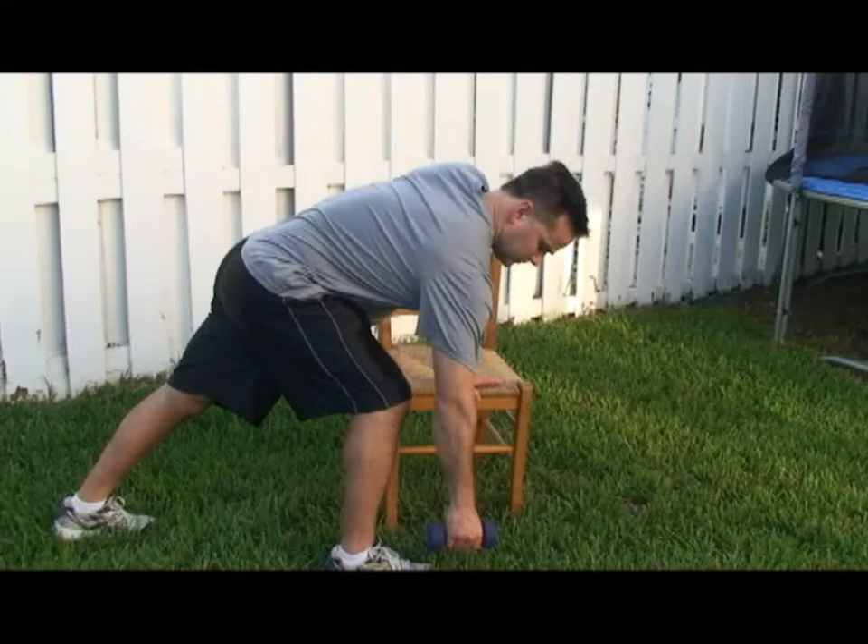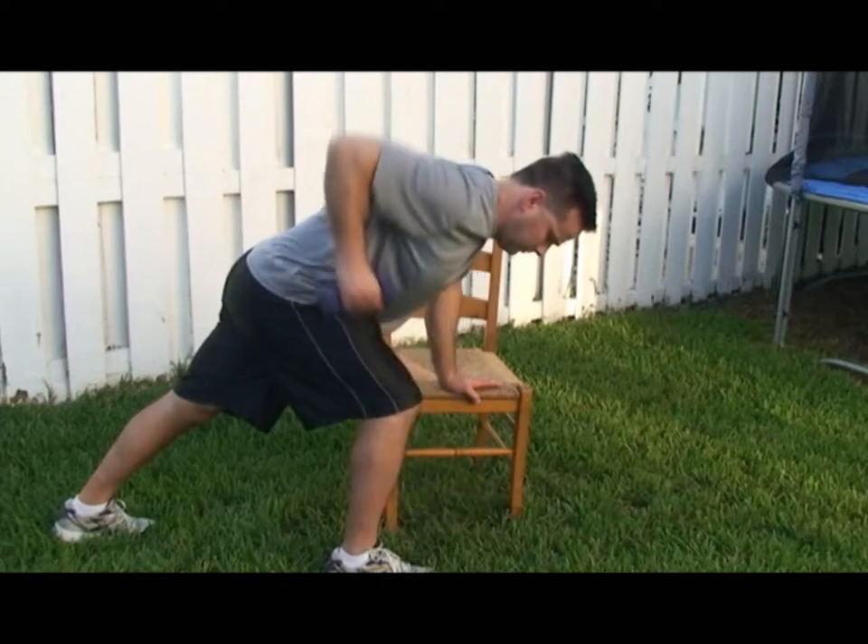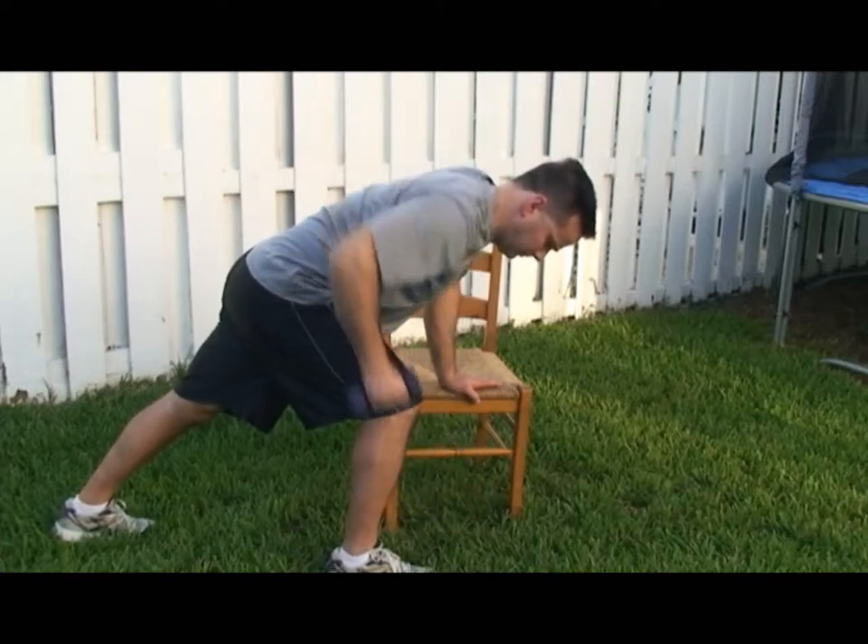Leaning forward, putting one foot in front of the other and leaning your other hand on a chair as shown for support. Bring your arm down with a weight all the way to the bottom, almost touching the floor. You're going to pull your arm back as if trying to start a lawn mower, keeping your elbow in close to the side.